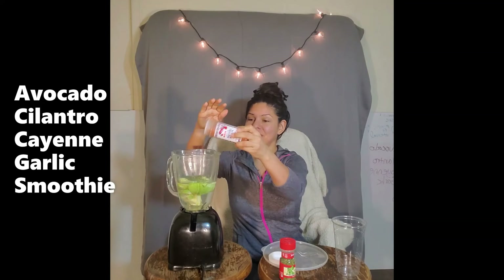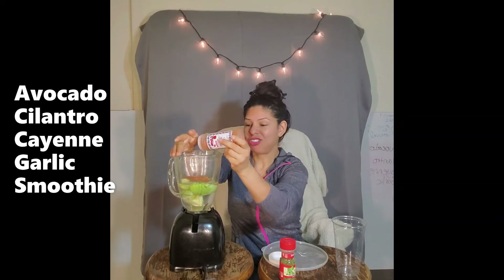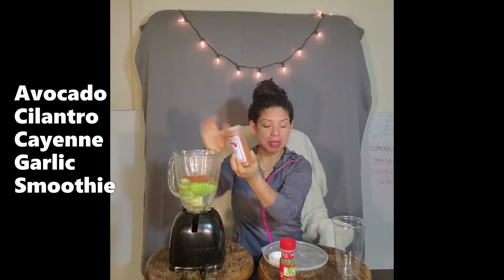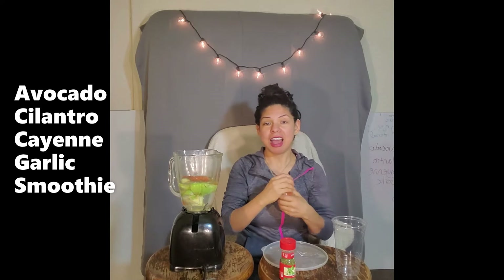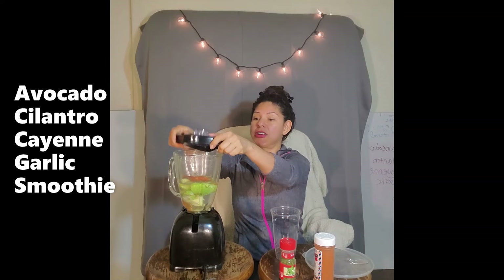Cayenne — I just toss it in and sprinkle it in like that. I still don't measure it; I should probably start measuring it. However, I think I'm throwing in a little bit more today because I want to feel the cayenne burn.